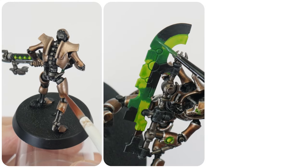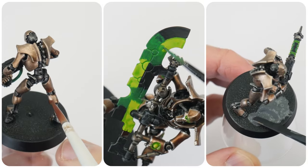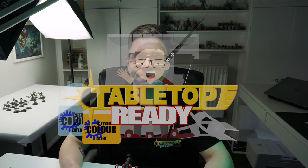In this tutorial I'm going to be showing you all the skills and techniques needed to get your Necrons finished and painted from the Warhammer Starter Set. Welcome to Tabletop Ready, my name is Michael, and in this tutorial I'm going to be showing you how to finish painting your Necrons from the 40k Starter Set.